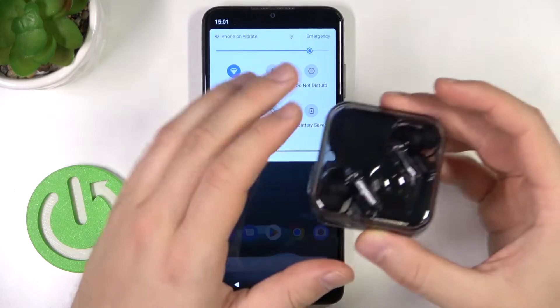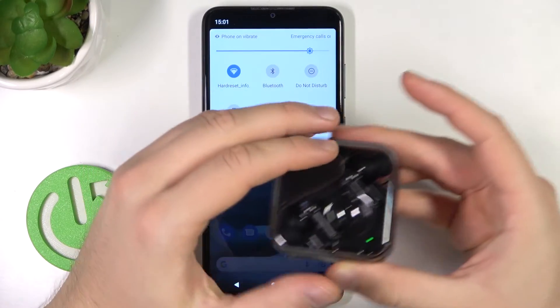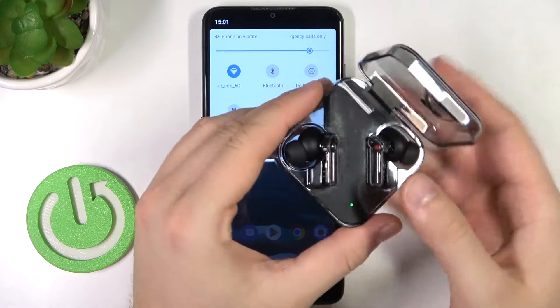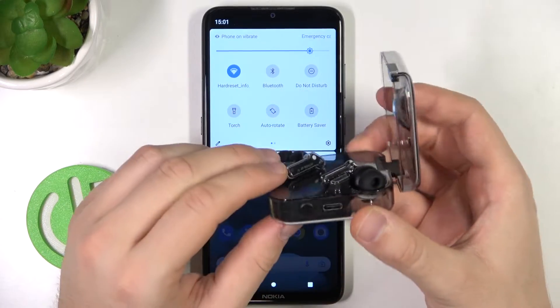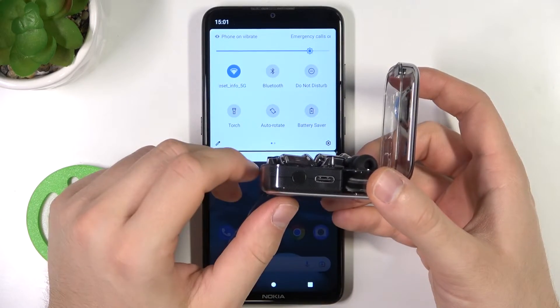The next step you have to close and open the case one more time, be sure that they are sticking to the pins — both earbuds — and then we have to use this button to move them to the pairing mode.